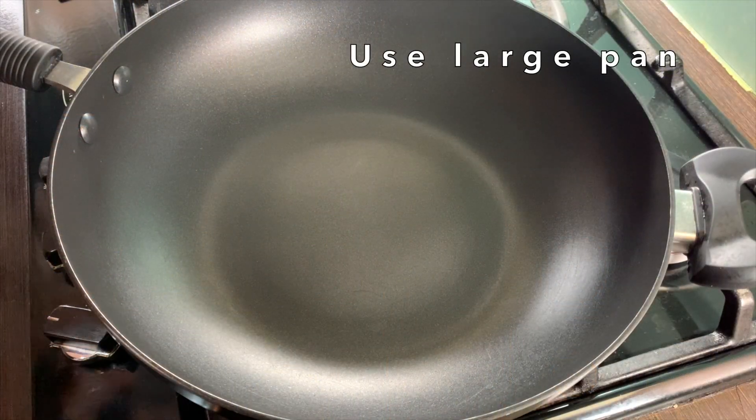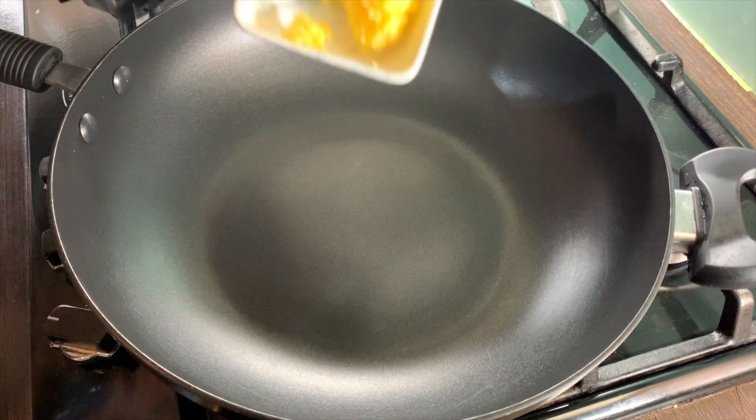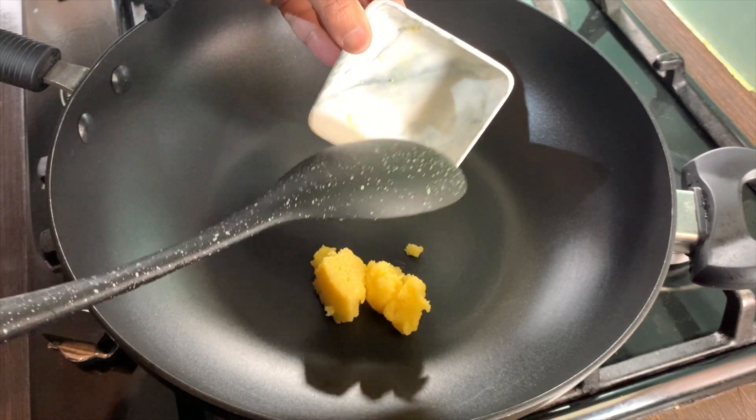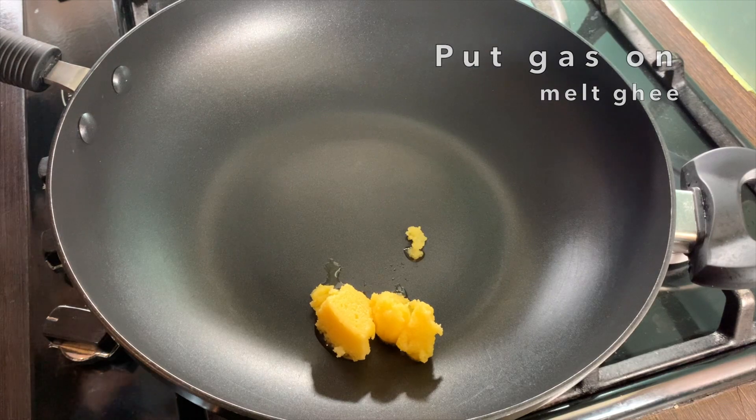Let's get started. Get a good size pan and add in one tablespoon of ghee. Put the gas on and let the ghee melt.